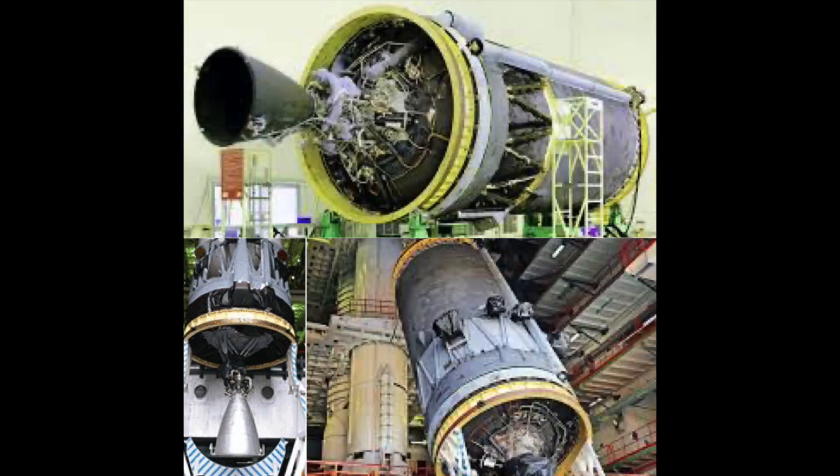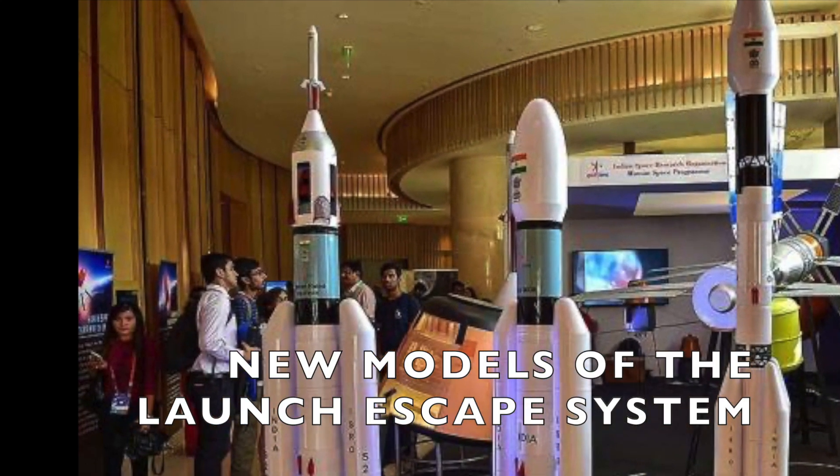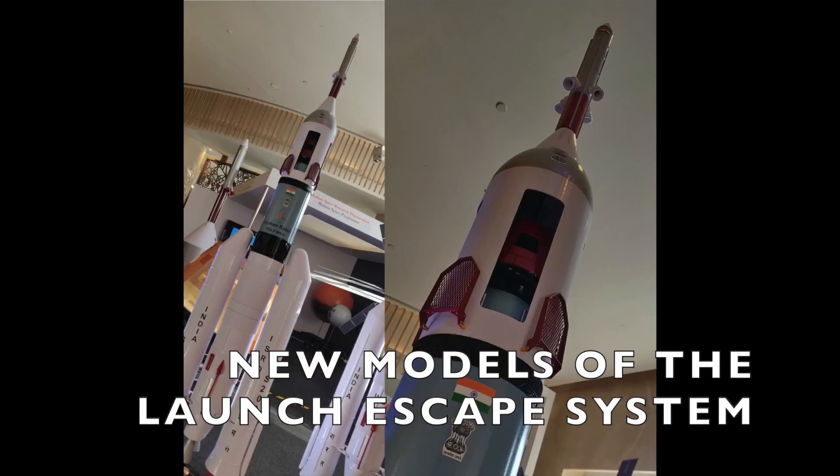ISRO has already conducted the pad abort test of Gaganyaan's launch escape system back in 2018. An in-flight abort test was also planned, where the launch escape system would be tested mid-flight like the Crew Dragon test, but it was supposed to happen in December 2019, got delayed to 2020, and due to the pandemic has been delayed further to at least next year. ISRO is also upgrading the CE-20 engine and the C-25 upper stage of the GSLV Mark III to meet safety requirements for human crewed flights. New models at the Human Exploration center in Bengaluru show they've changed a lot of things on the LES.